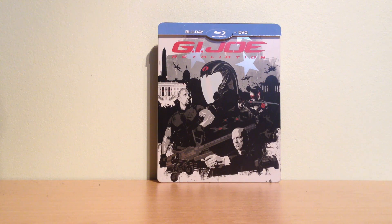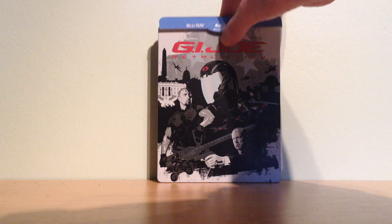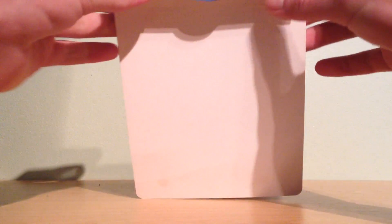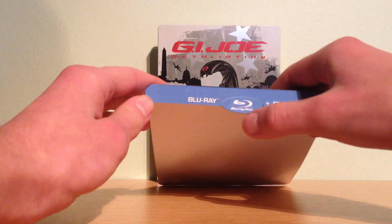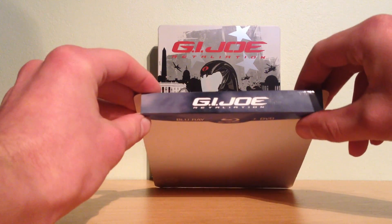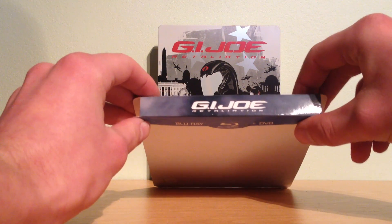This is the front of the steelbook with the sleeve on top. I take the sleeve off. This is the front of the sleeve — Blu-ray including DVD — with the Blu-ray disc logo in the middle. This is the top with the title G.I. Joe Retaliation.